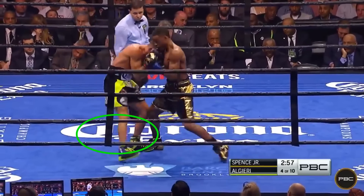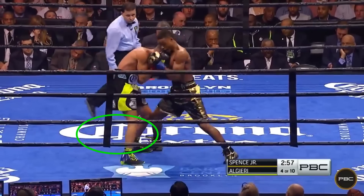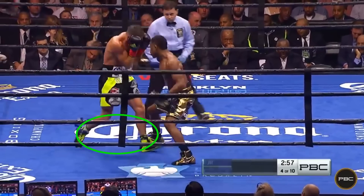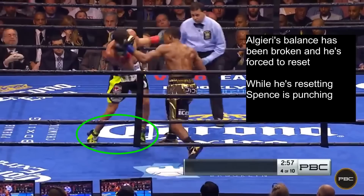You need space to punch, and when on the inside, you can either move back or push your opponent back to create that space. Both methods have the same advantages, but this push has the added advantage of breaking Algieri's balance and forcing him to reset. And while he is resetting, Spence takes the opportunity to punch.